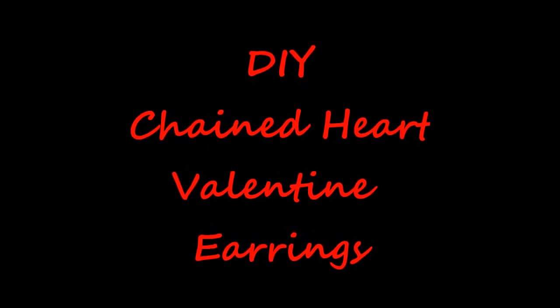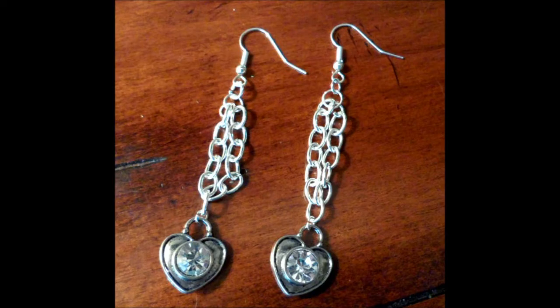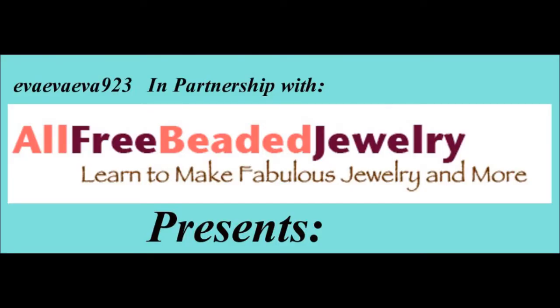Just in time for Valentine's Day, follow this easy tutorial using simple supplies from your local craft store and make yourself a pair of chained heart earrings, brought to you in partnership with allfreebeadedjewelry.com.